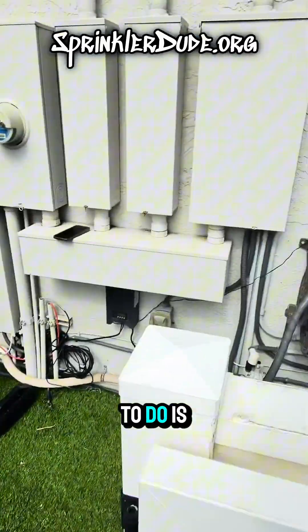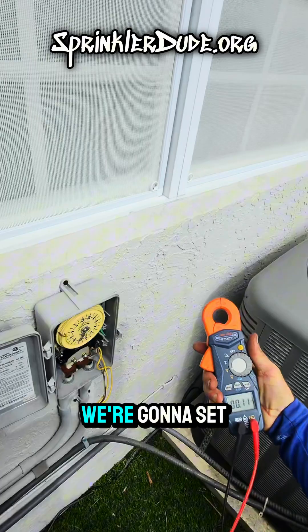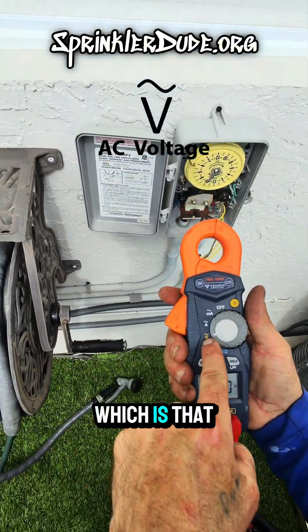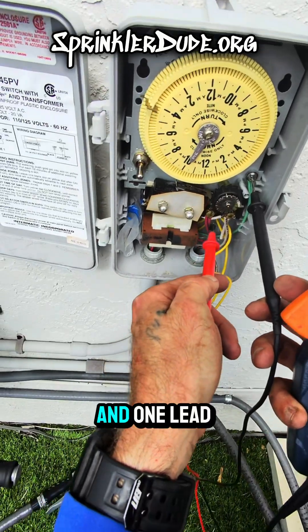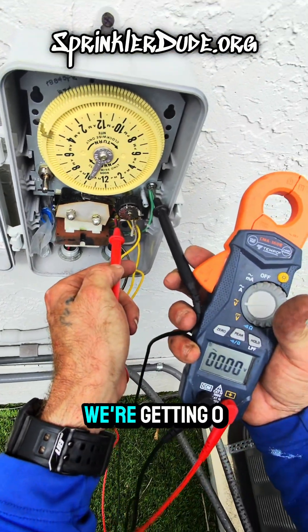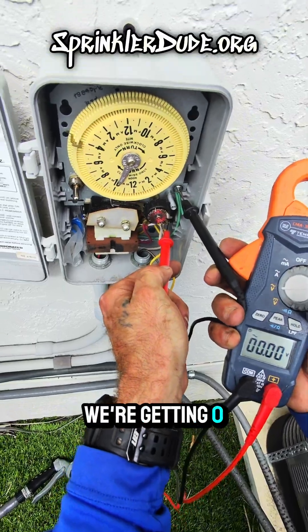The first thing that we need to do is make sure the power is off. With my multimeter in hand, we're going to set it to AC voltage — that squiggly line with a V — and we're going to touch one lead to the ground and one lead to the line in. We're getting zero volts, and just to be sure, we're getting zero volts that way too.